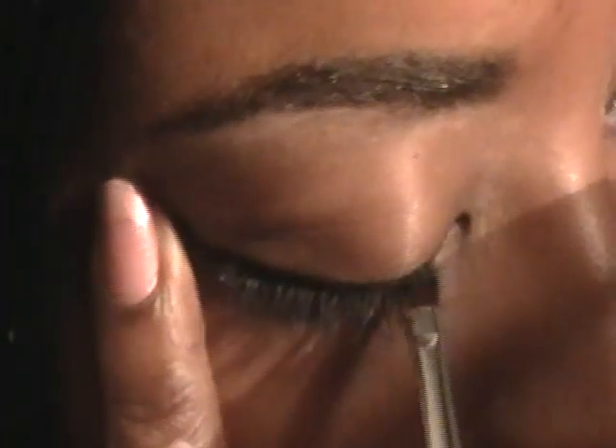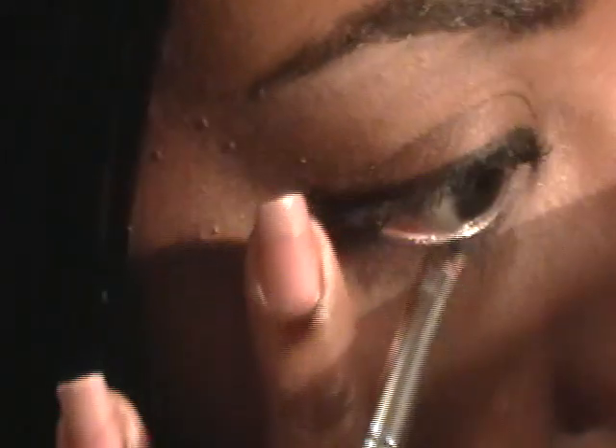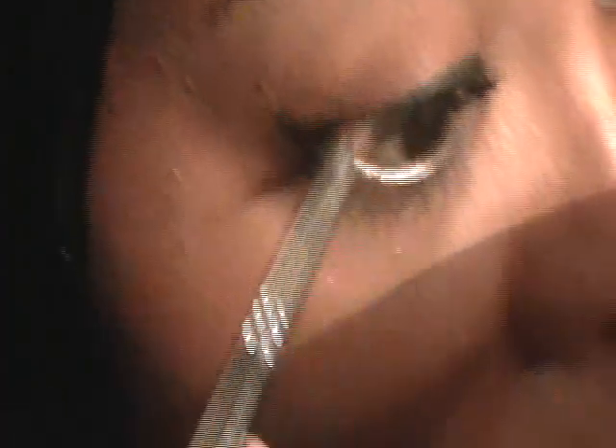Notice how I gently hold my eye — I don't pull it. If you do not want wrinkles, do not pull on your face, because it's guaranteed that you're going to remove some of the elasticity in your skin by constantly pulling on it. Just gently hold if you need to, but never pull.